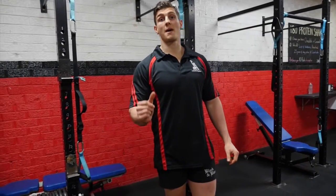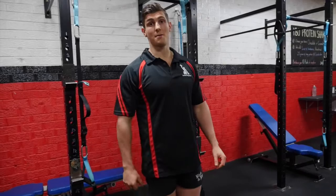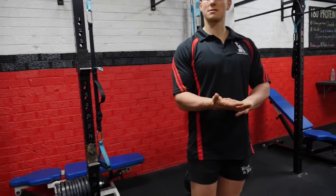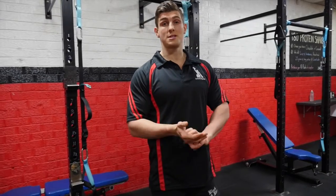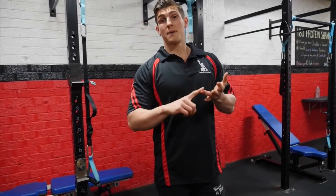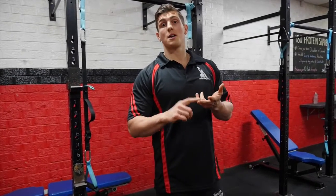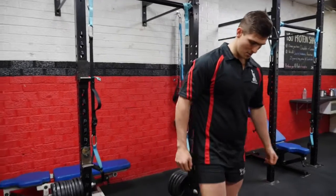Hey guys, Scott Kennedy here from AIK. I'm here today to teach you a barbell complex. We've got five different exercises — you can probably do five or so reps, I'm going to do about two today for you. The exercises are a deadlift, a power clean, a front squat, an overhead press, and finish off with a back squat. So let's take it away.